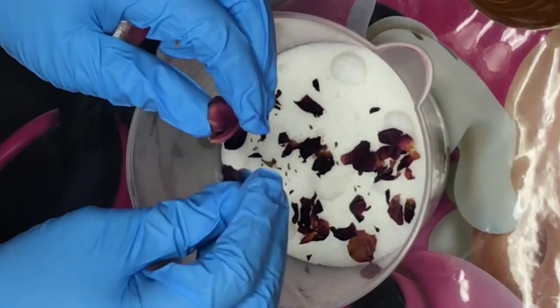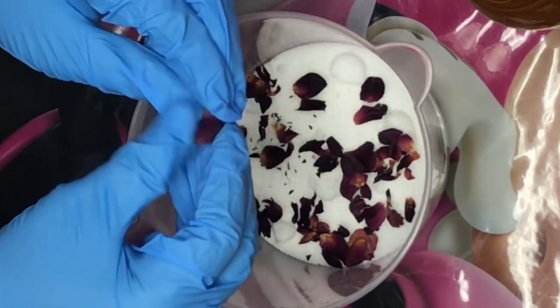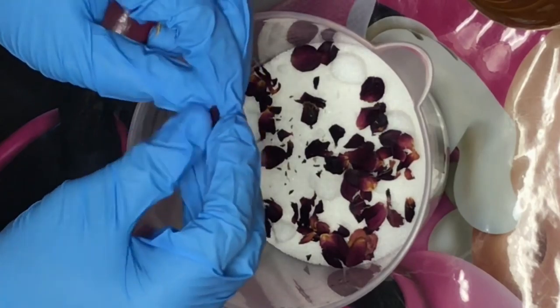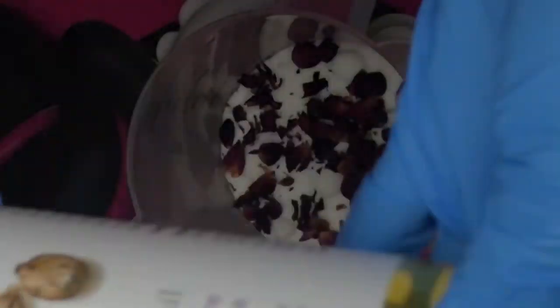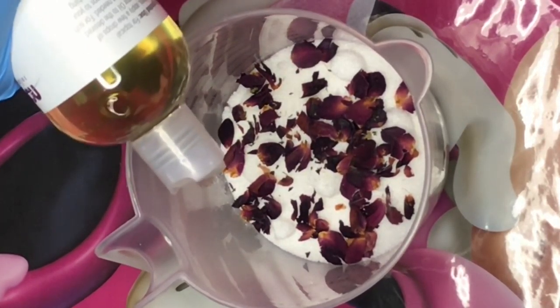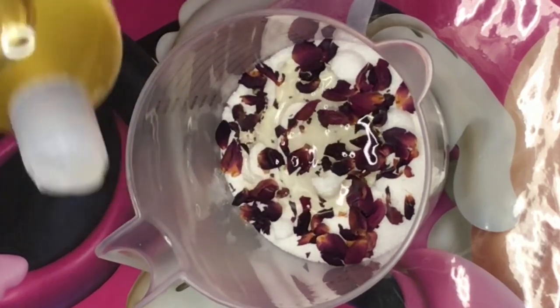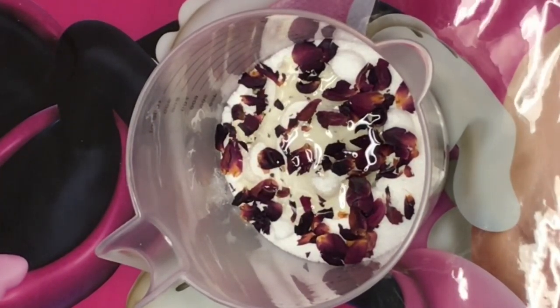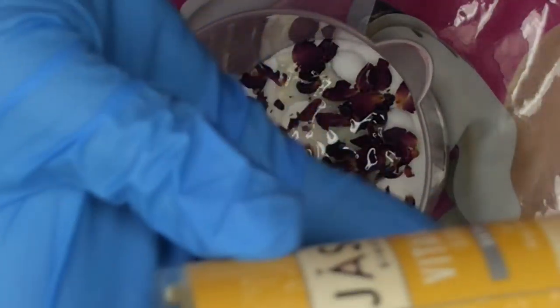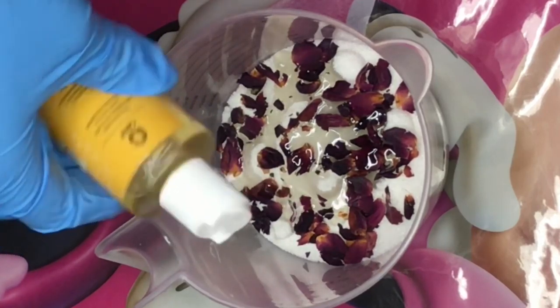It is now time to add our oils. First I'm going to start with my castor oil and just pour it in there. Some people like their scrubs to be more oily, some people like it to be more sugary — it's all up to you, so just add as much oil as you want. Then I'm going in with my Vitamin E oil.